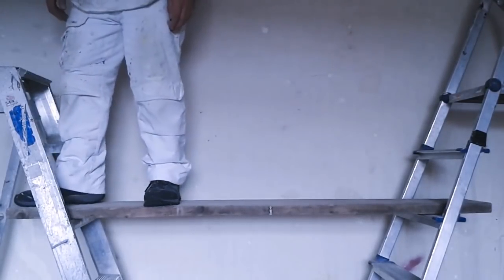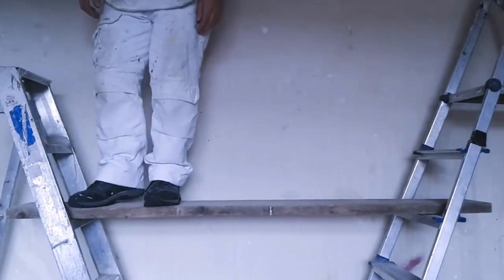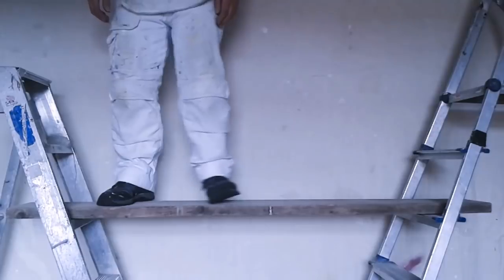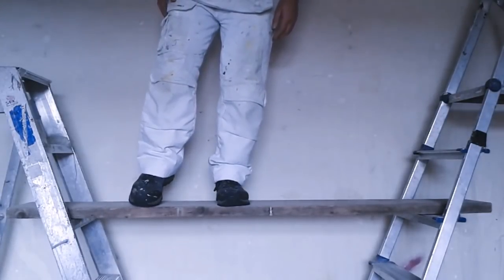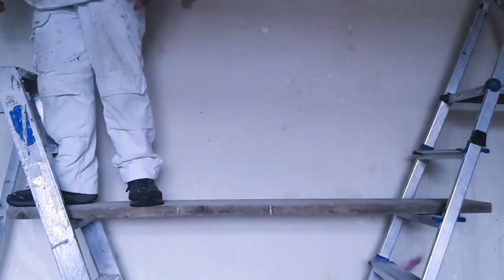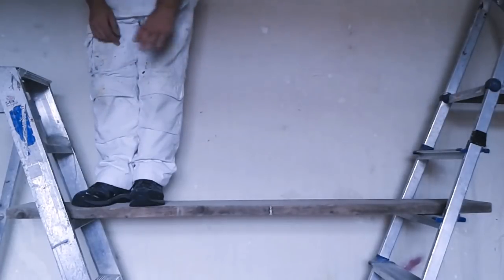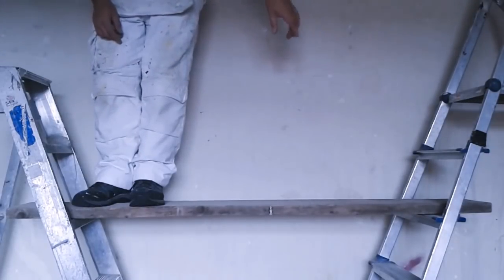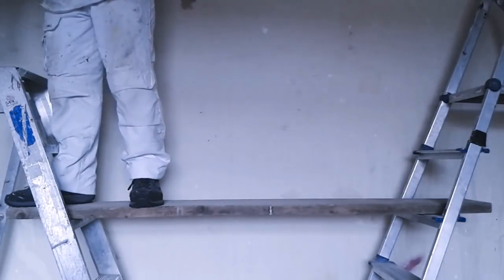The end of your plank — what we call a trap end — the distance wants to be four times the thickness of your plank. So when you come to the end, that calculation, generally the length and weight of the plank means it's not going to tip too quickly and set you off.